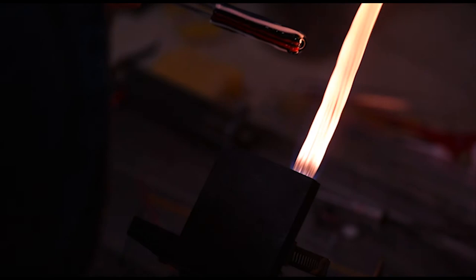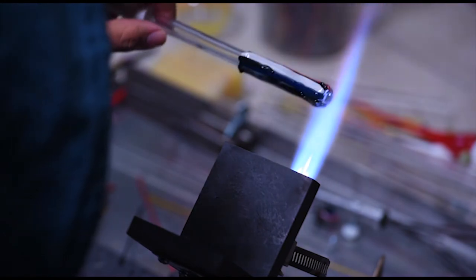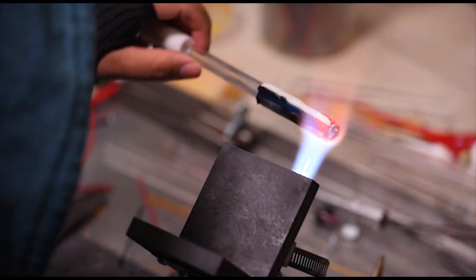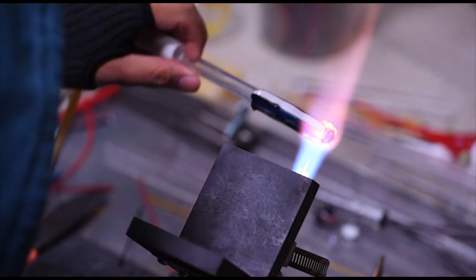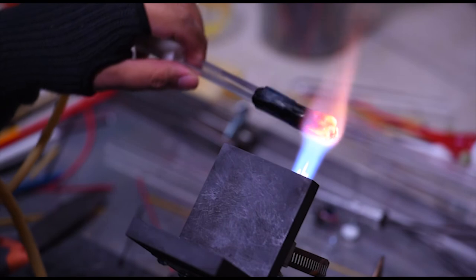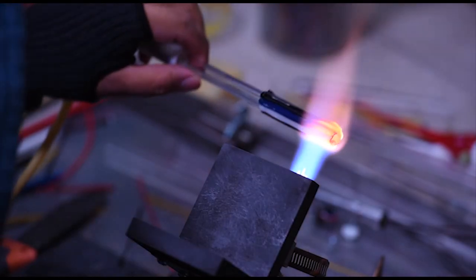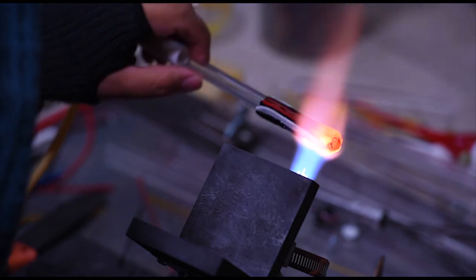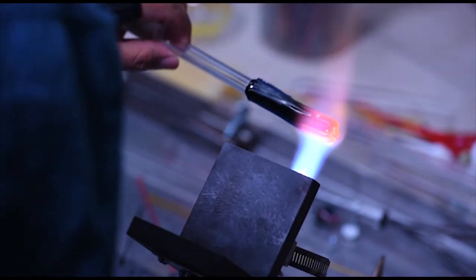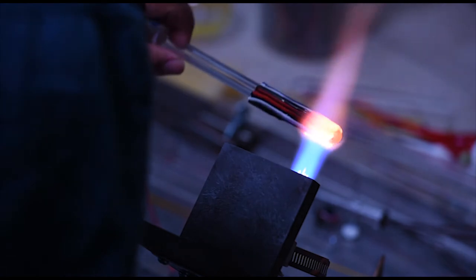Now we're going to get the outer flame going and put some heat into this — we want to melt all these lines in so everything's nice and smooth again. We'll start at the top and work our way down. Notice there's no color at the very end — that's because we're going to pull that off later anyway, so we don't want to waste any color. Just keep heating, watch it so it doesn't boil. You can use the marver to smooth it out a bit, which also helps keep everything centered because as it heats up that molten glass wants to sag a little.